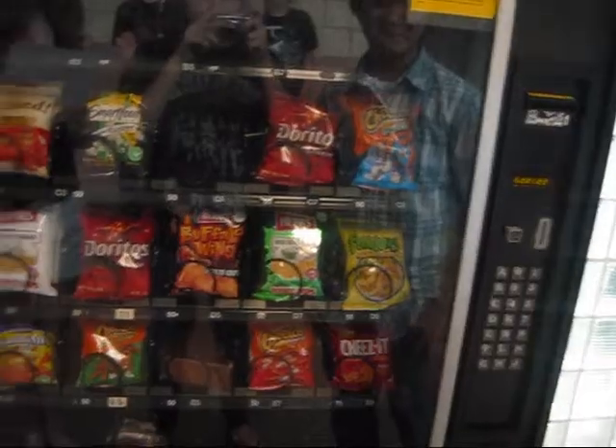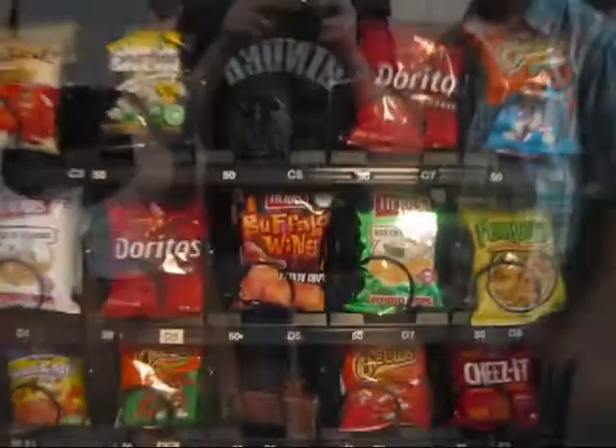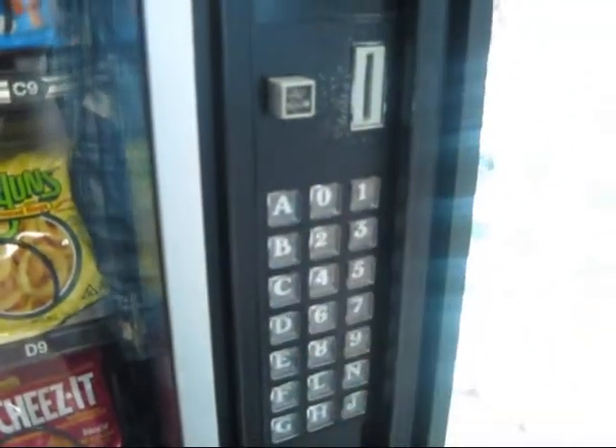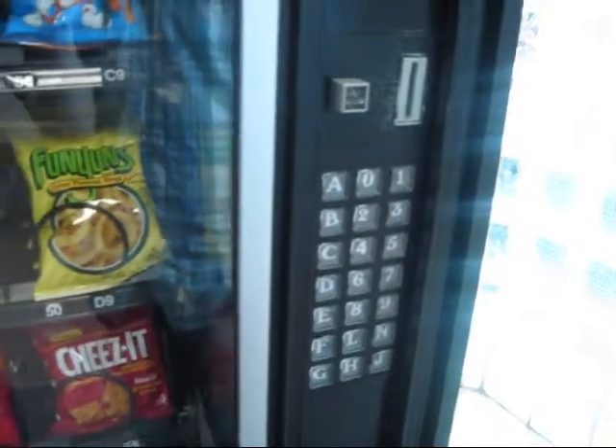To get your snack, look at its special code, which is located on the bar under it. First, press the letter button that corresponds with your snack. After you have done this, press the corresponding number button.